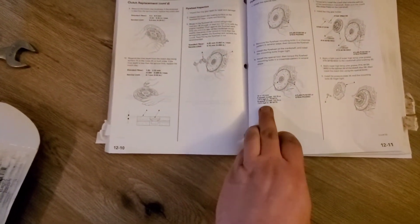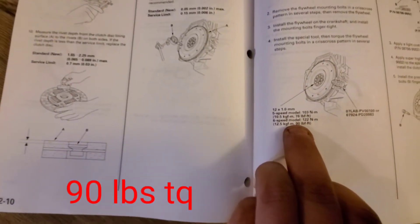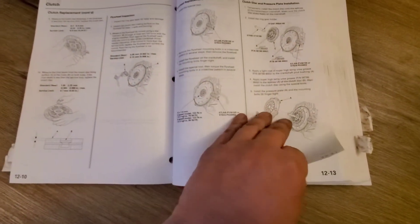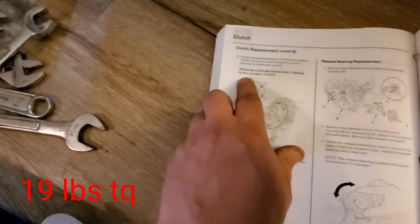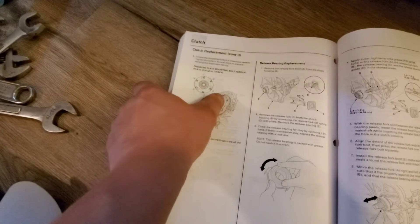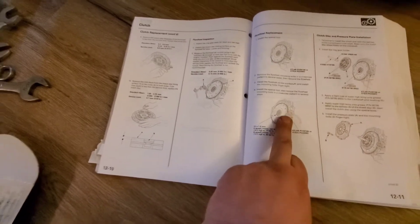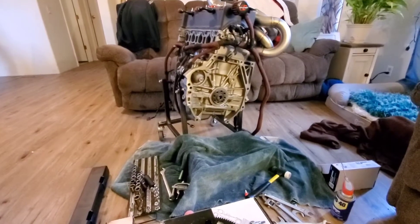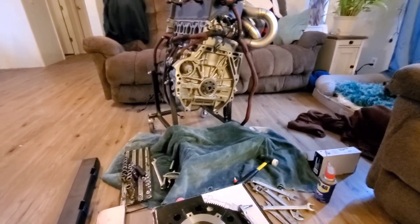We're going to go ahead and mount this up. According to the RSX manual, flywheel bolts are 90 foot-pounds and the pressure plate is 19 foot-pounds. If you want you can put blue Loctite on the pressure plate, but it's up to you. So we'll go ahead and mount that flywheel, put the bolts in by hand first, then break out the torque wrench and hit it to 90 pounds.